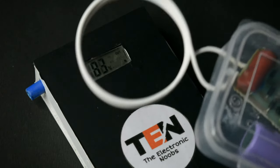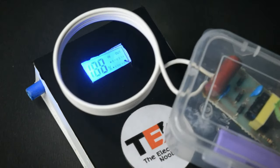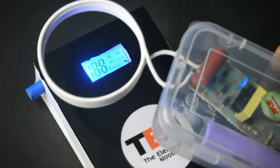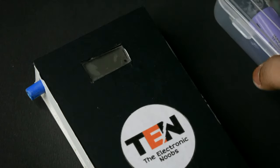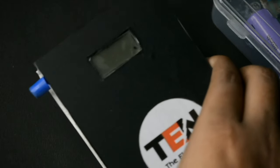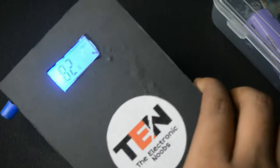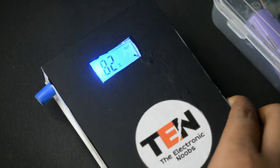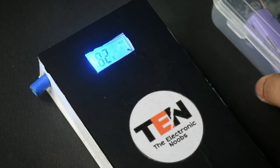Now testing with my DIY power bank. You can see what's happening — it totally messed up and automatically turns off. It turns back on after switching off the device.